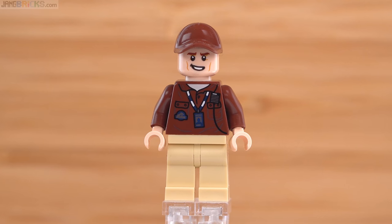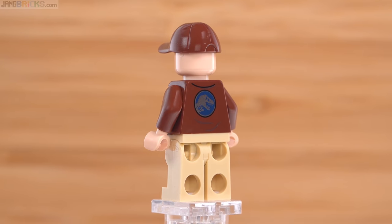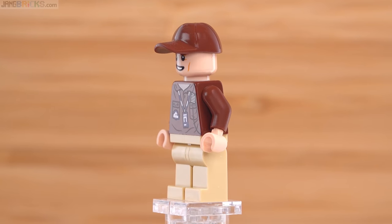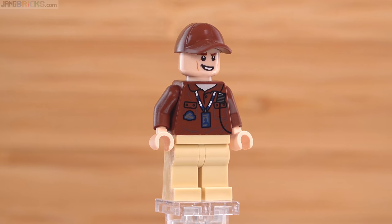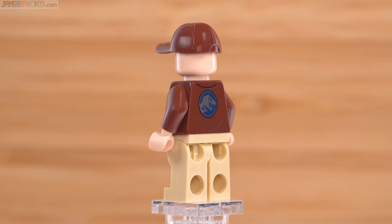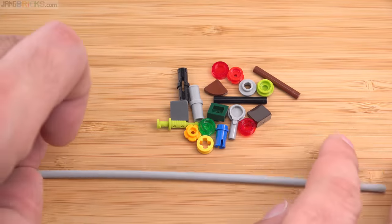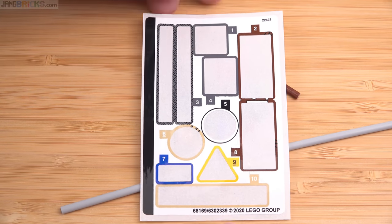Last but not least, this is the Park Worker figure. I really like figures like this because you can swap out the face, maybe put hair on one or another, do a little bit of variation. It's a massable type of figure that doesn't need to have a name - you can give a figure like this your own backstory. You need normal folks wherever, and in this case he's Jurassic World specific. I'm also particularly happy to get this cap in brown. Here are the leftover spare parts, including one semi-flexible tube piece, and this is the spent sticker sheet - not too many stickers for a set of this size.